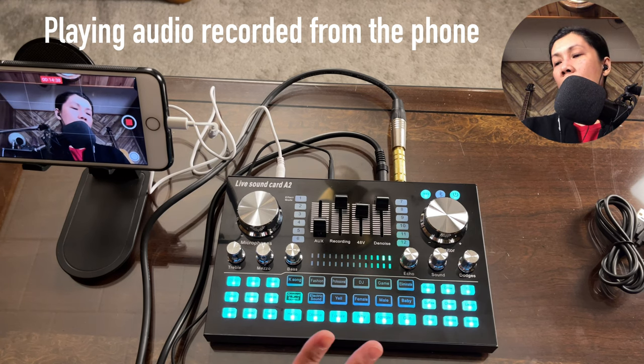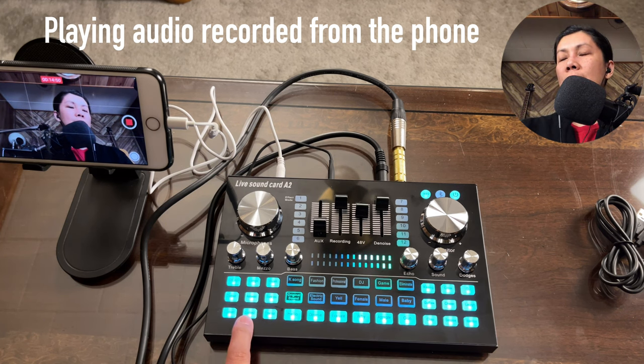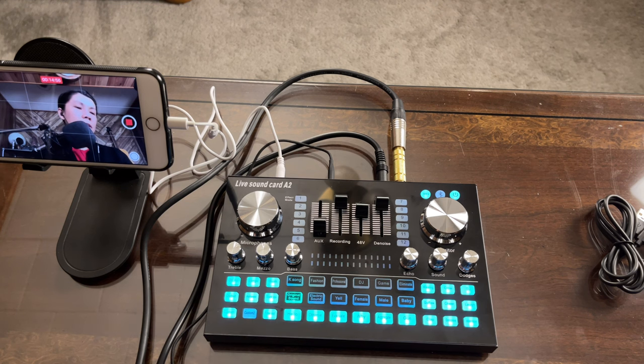The Live Sound Card A2 also lets you record custom sound effects, just like the K1 live sound card. To record, tap one of the sound effect buttons — it will blink slowly to prepare, then blink fast when you should start recording. You can record from a microphone, a YouTube video, or any other sound source.